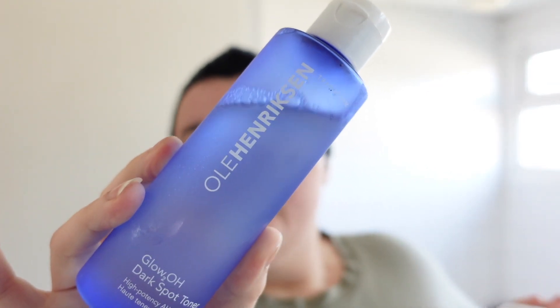The toner I use for morning and night is the Ole Henriksen Glow H2O Dark Spot Toner. I absolutely love this — it works a treat, it gets rid of dark spots consistently. I've used it for about a year and it really does get the job done.